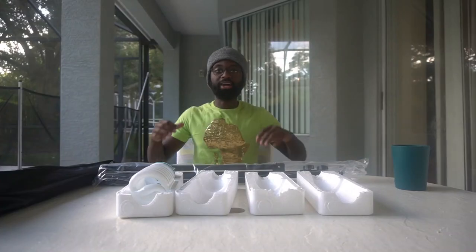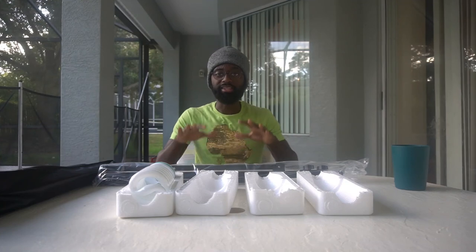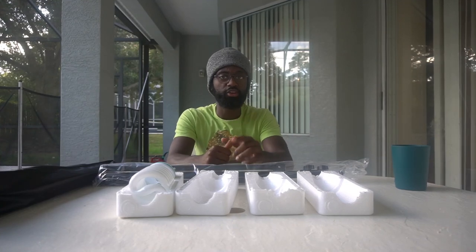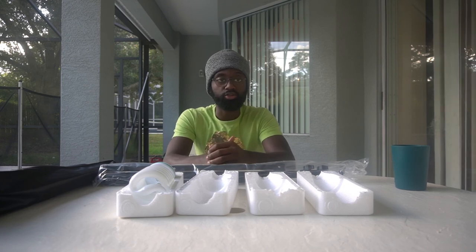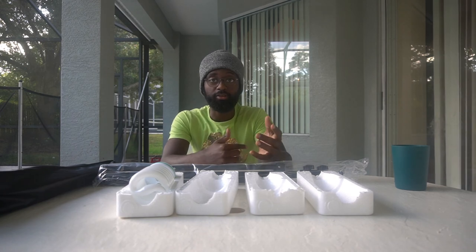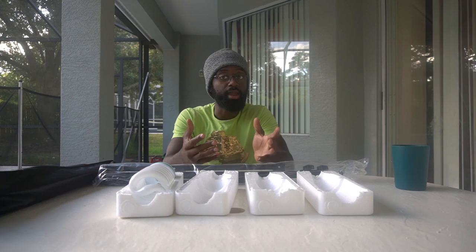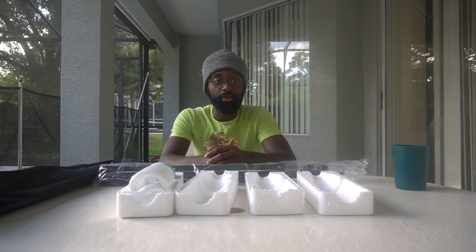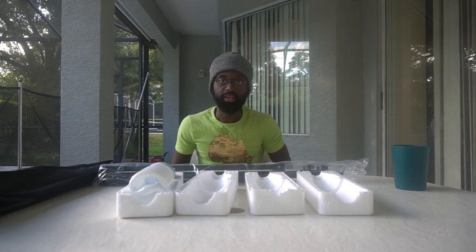That is it for this unboxing! If you enjoyed this video, make sure you like it, and if you're new, subscribe — we've got more videos on the way. Drop your thoughts in the comments about what you liked, what you learned, or any questions you have and I may be able to answer them. Till next time, it's Eddie at TV — make sure you stay hungry and keep on eating.